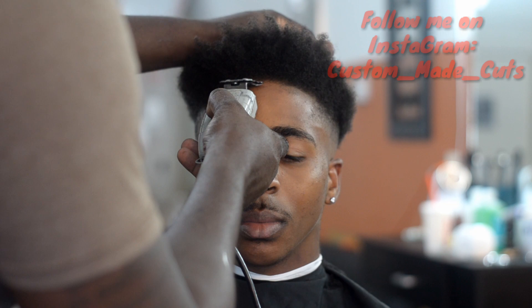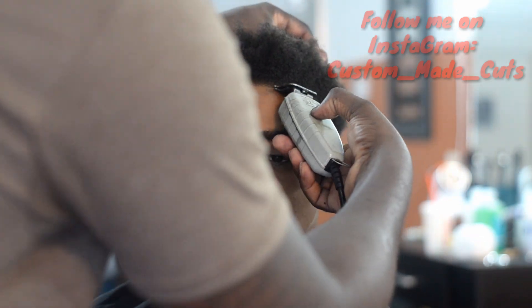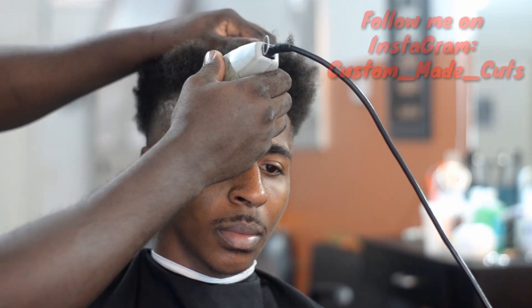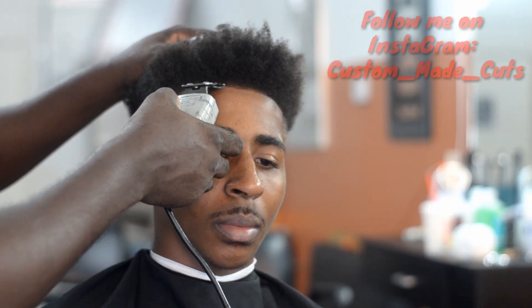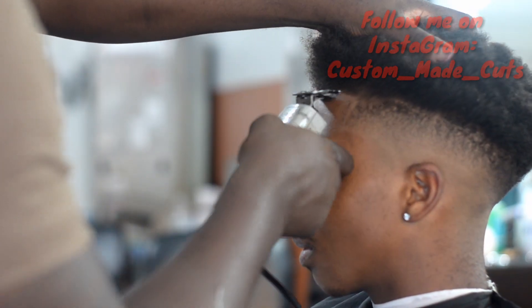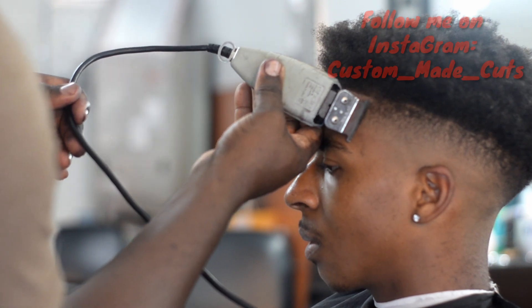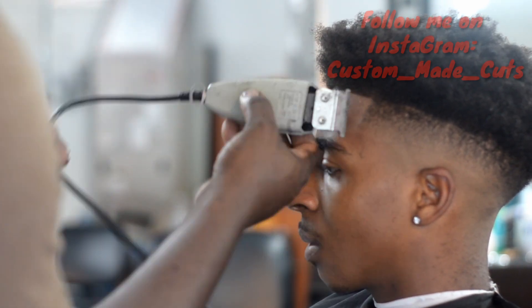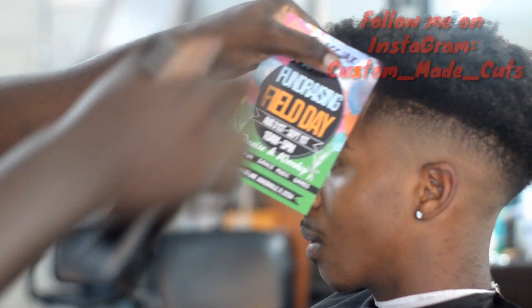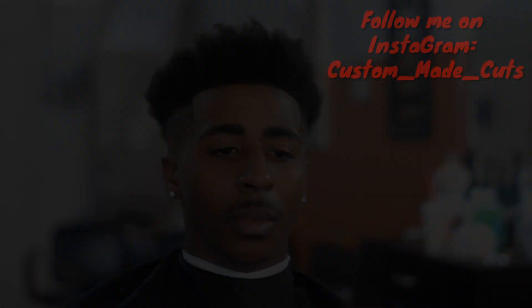So this is the hairline — I kind of fast forward through this. Go ahead and check me out, I do the Kiss Express hair enhancement at the end of this video. If you like this video, go ahead and hit like, subscribe. Follow me on Instagram, which is custom underscore made underscore cuts — that's C-U-T-S. Let me know what you guys think in the comments below. Shout out to Barber Illuminati. Peace, I'll see y'all soon.